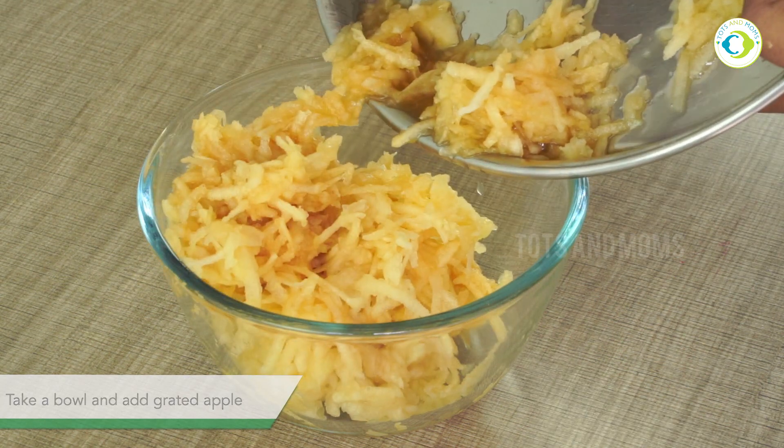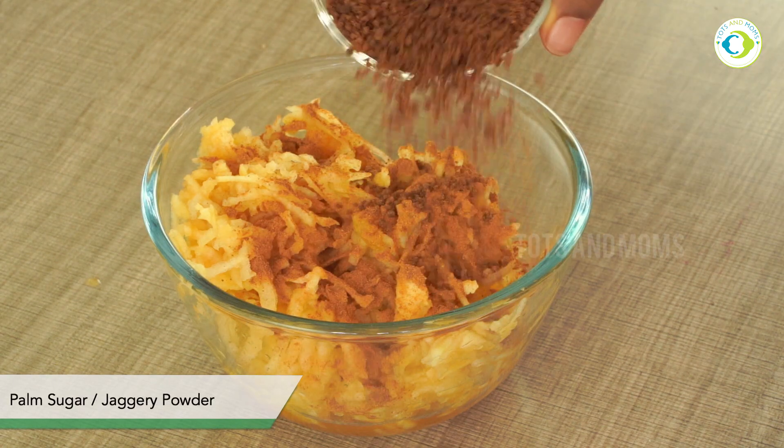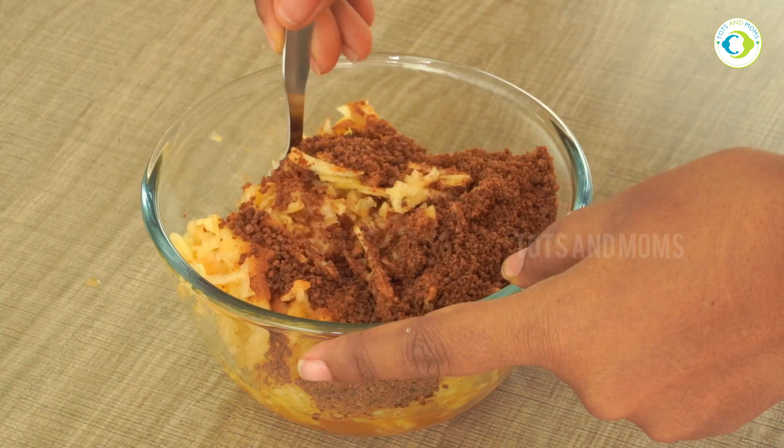We will keep the grated apple in pieces and prepare it. I have added a powder with palm sugar. Palm sugar is a form of natural sweetener and is very healthy.